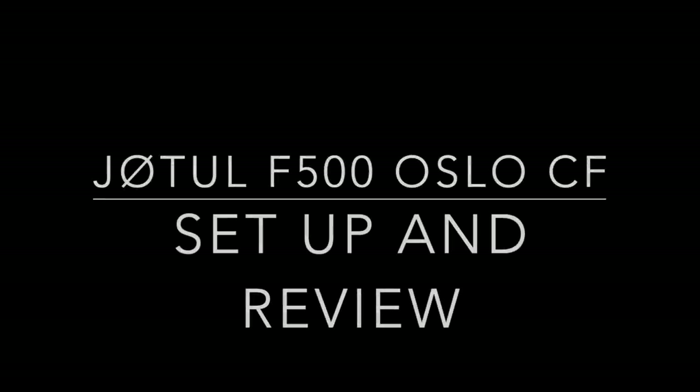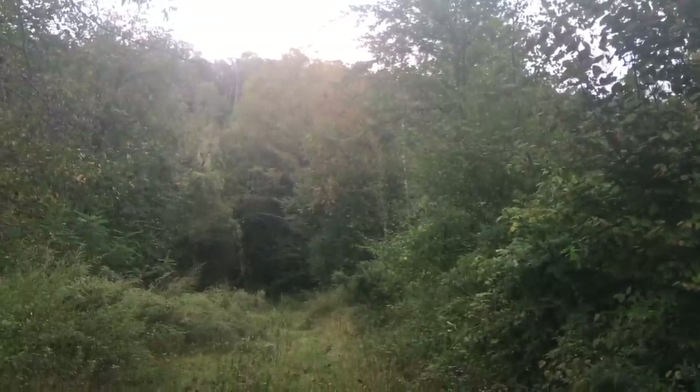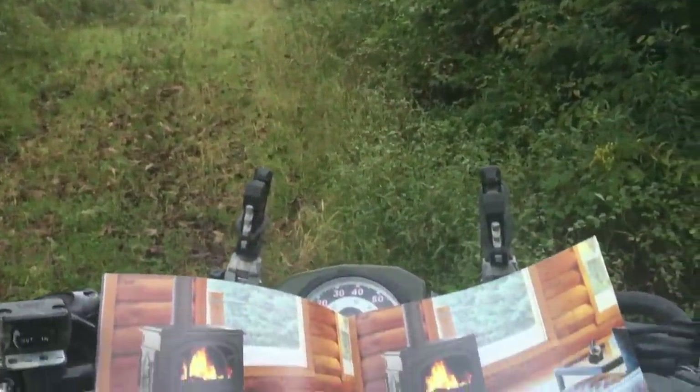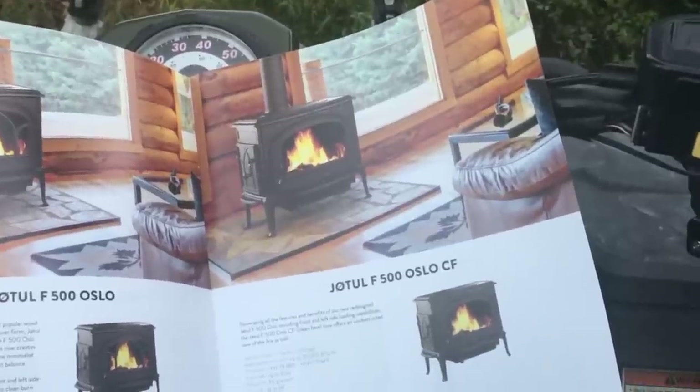With the summer of 2018 quickly at an end and the fall foliage just starting to peak and show its colors, I need to pick a new wood stove to heat my house. As this is going to be my primary source of heat, I need to choose carefully. After looking at many stoves, I finally decided on the Yodel F500 Oslo CF.